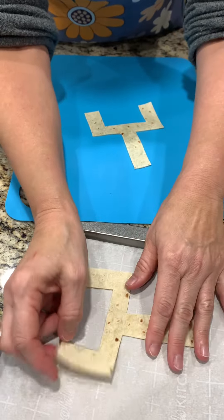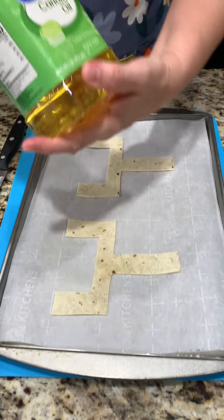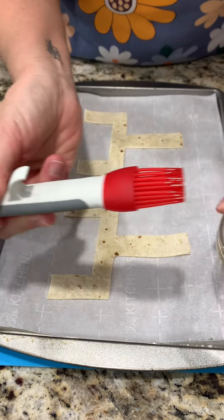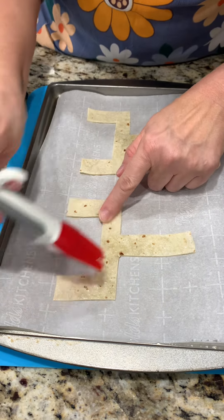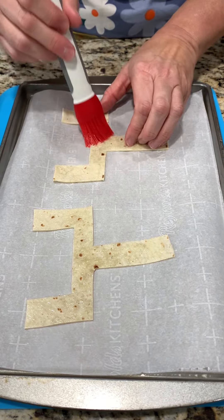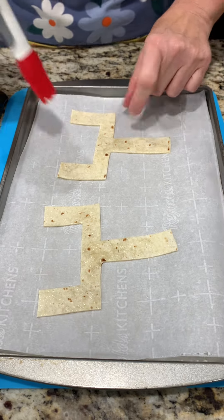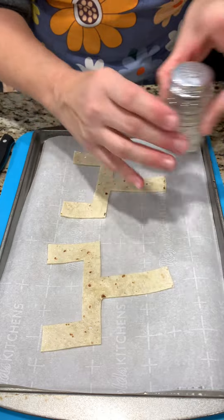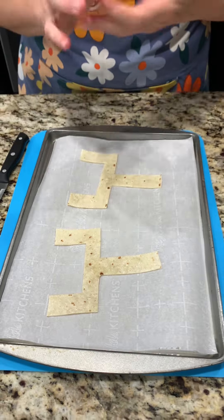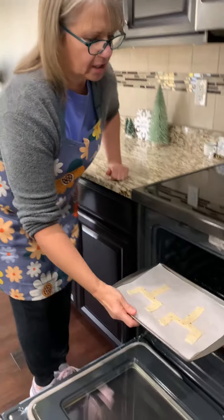Now we're going to put them on a parchment-lined baking sheet. Then we're going to take some canola oil, take a brush, and just brush them a little bit. This is going to be complimentary to an amazing dip we're making - kind of like a topping, a little decoration for a yummy dip. Then we're going to take a little bit of salt.